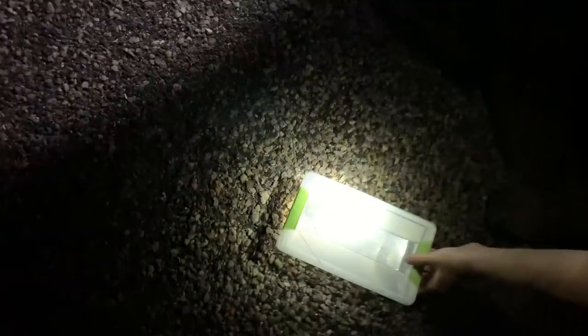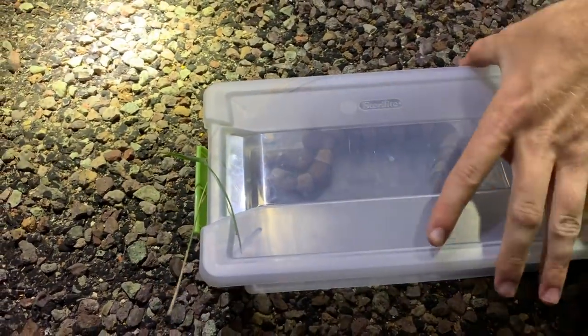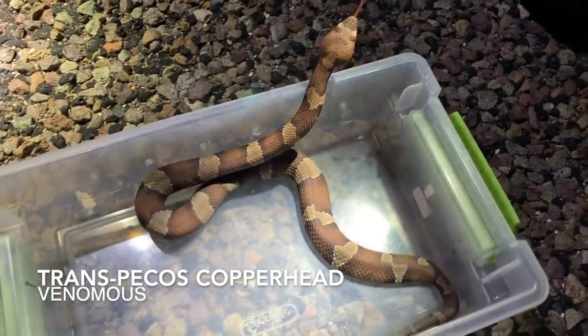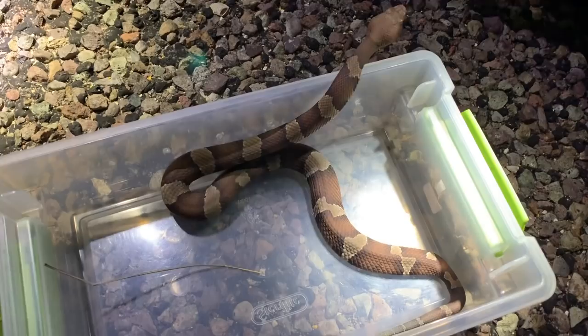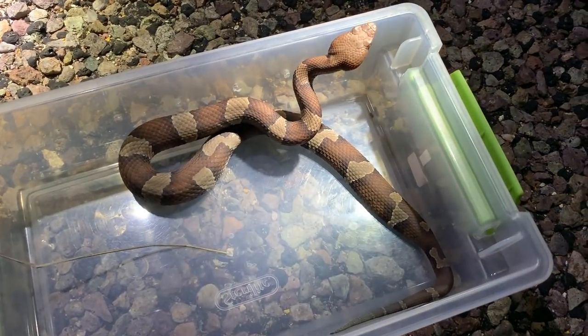Alright guys, Ben has our first captured snake of the night — a nice little Trans-Pecos copperhead. That's a really nice one. Good looking snake. We're just temporarily handling him of course — we're going to release him afterwards. We're going to get some photos of him and let him go.